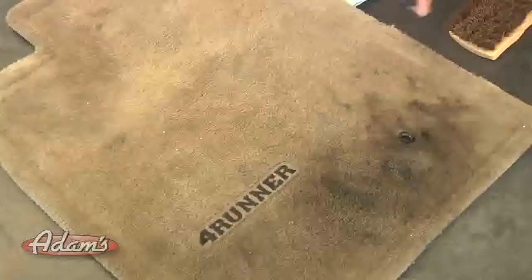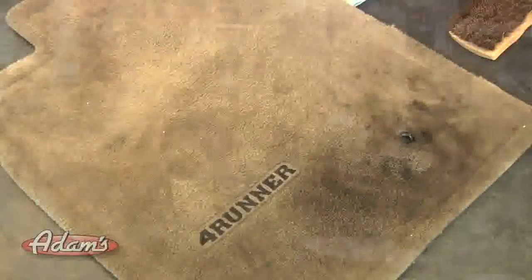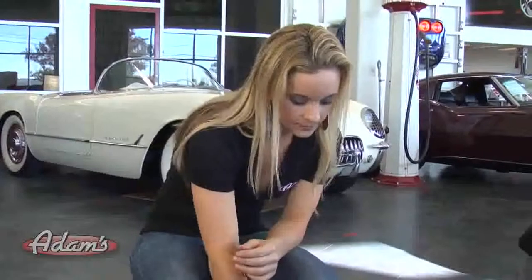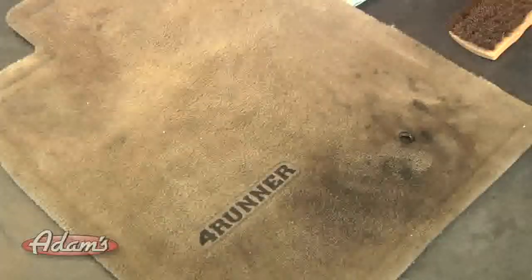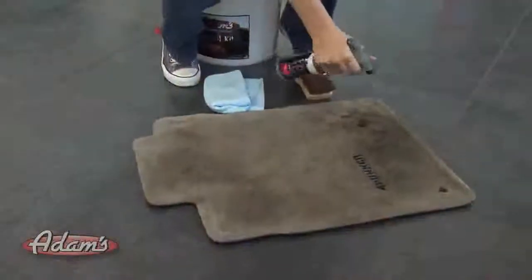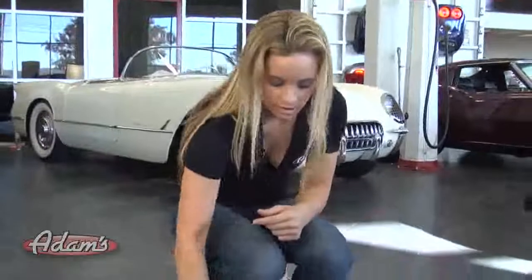We're going to start with the carpet and upholstery cleaner — this is actually one of my favorite products. To get the really soiled areas, we're going to put the product on stream. This is going to get all the dark spots. You want to spray this pretty liberally, especially on a mat that's as soiled as this one. Then for the rest of the carpet, turn it to spray and get a nice even spray over the mat. Before you start this, make sure you vacuum and get all the loose dirt off the mat first.